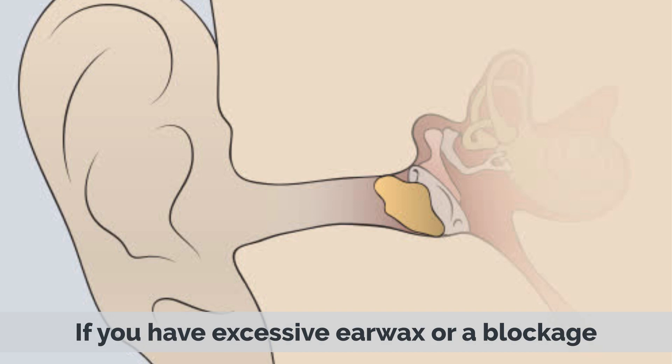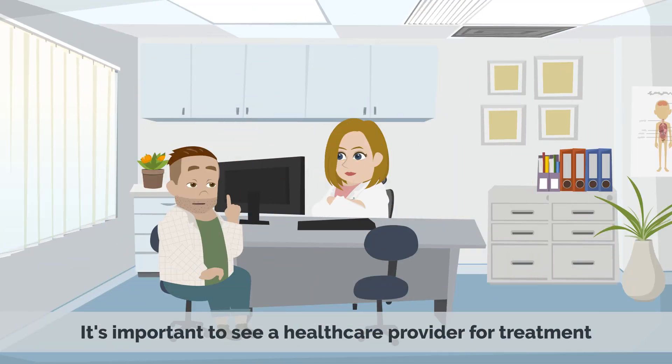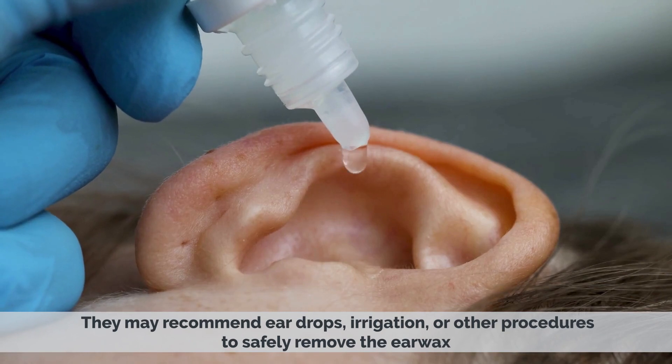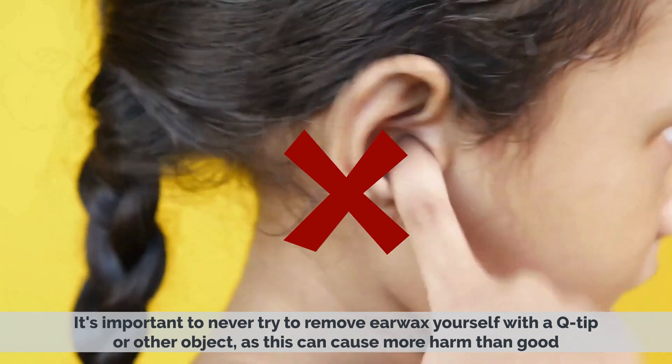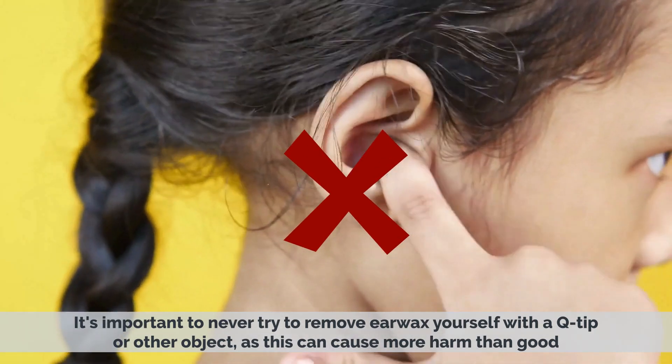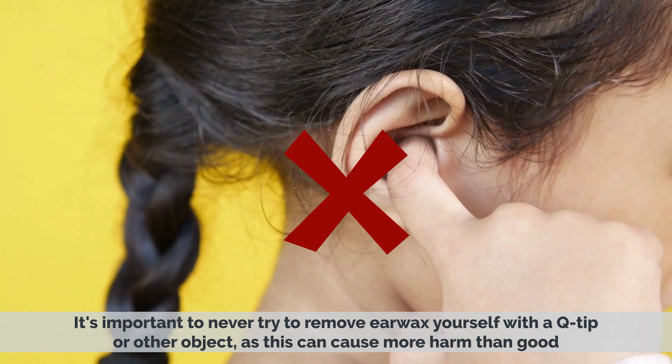If you have excess earwax or a blockage, it's important to see a healthcare provider for treatment. They may recommend ear drops, irrigation, or other procedures to safely remove the earwax. It's important to never try to remove earwax yourself with a Q-tip or other object, as this can cause more harm than good.